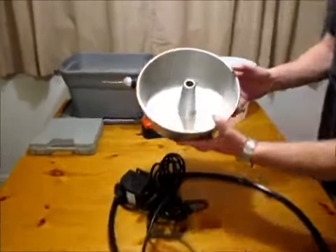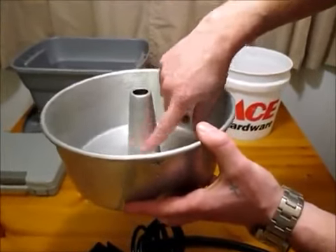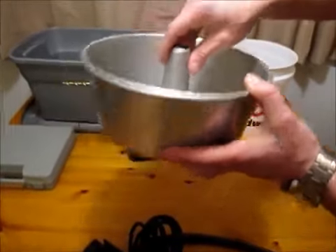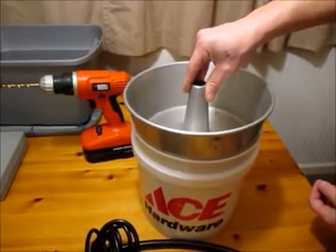Pretty simple. I got this little tin here at an antique store. It's perfect to create my vortex. I'm going to cut the center down so that when the cyclone starts, it'll wash the lighter material down the center. I found this little bucket at Ace Hardware — it's going to sit right inside of it, just fits perfect in there.